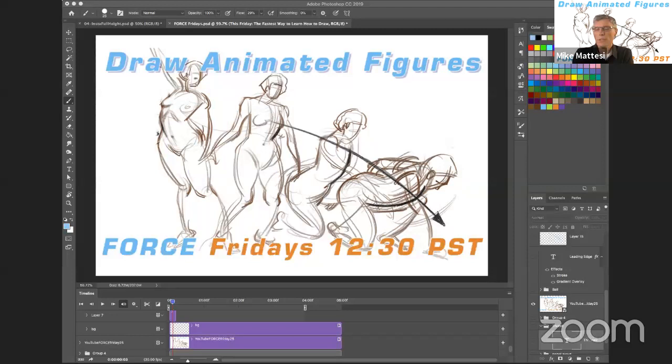All right, welcome everyone to this week's Force Friday. We have a very exciting topic for you today. We're going to talk about drawing animated figures - like, what does that mean?